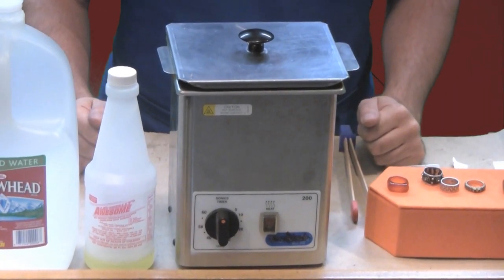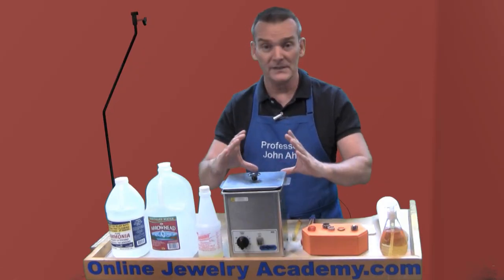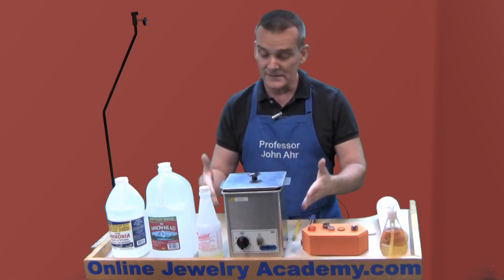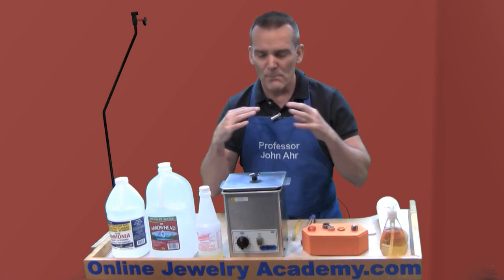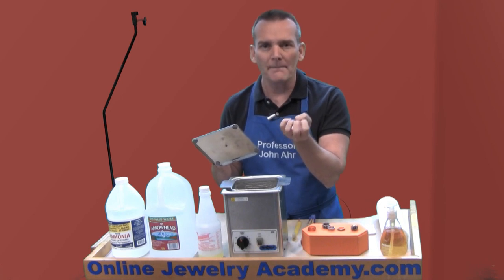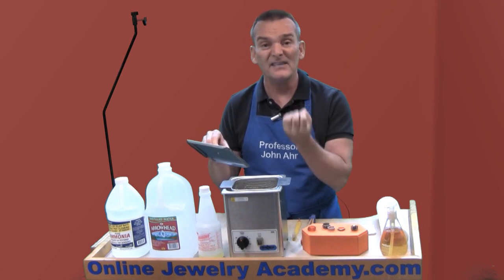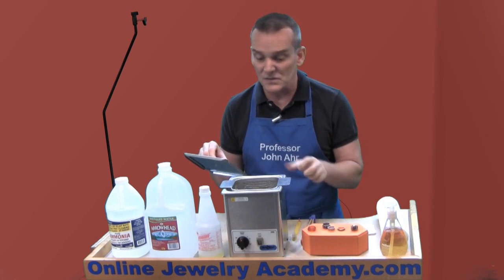It's called the ultrasonic machine. This is a pretty standard one — it just happens to be the one that I own. They can be smaller or huge for industrial purposes, but they all perform the same function of cleaning. The way it works is that in the base of the ultrasonic there's a transducer that creates sound waves that move the fluid in the tank in such a way that small microscopic bubbles create themselves within the spaces of the solution. As they hit a solid object, the cavitation action — the imploding of these little bubbles — will pull dirt and grease away from things.